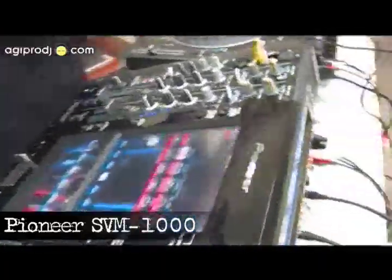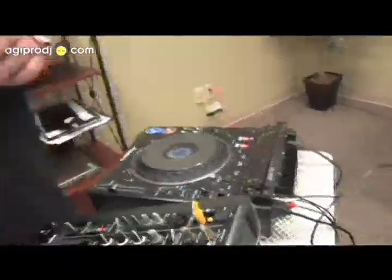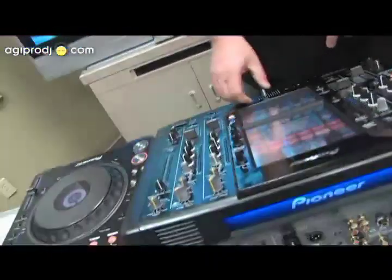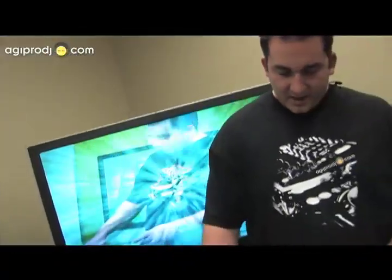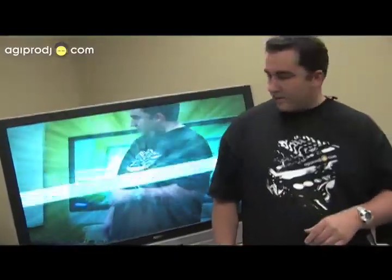Today we're taking a look at the external video inputs. Not only can you hook a couple of DVJs up, but right here I've got a little camcorder hooked up — this could be a crowd cam, or a cam on the bride and groom at a wedding. I can bring the crossfader over to the middle, and all the up faders on this mixer are also video faders. As I bring it in, there's me standing here in front of the SVM — a mix of myself and the video — and then we can add a little text overlay like 'Welcome, hey what's up, here we are.'